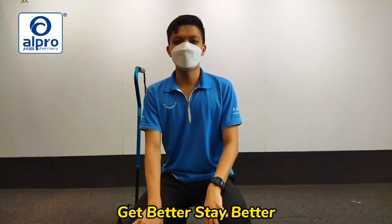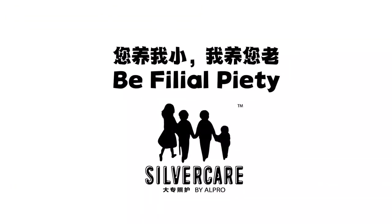Thank you for watching. Get better, stay better. Thank you.